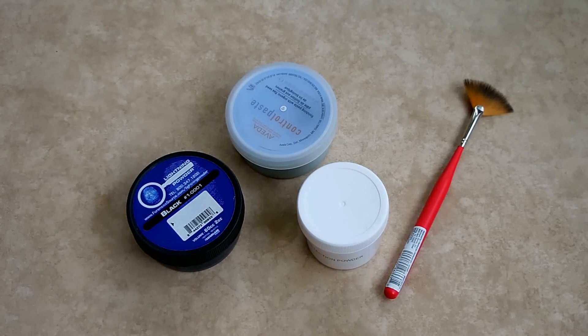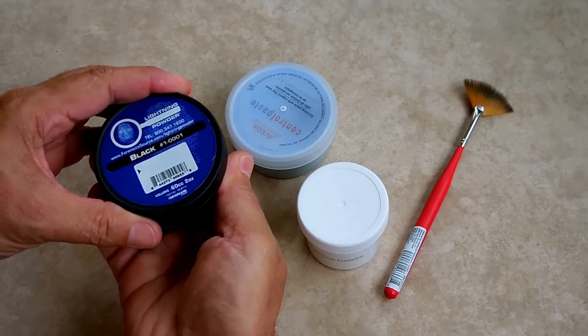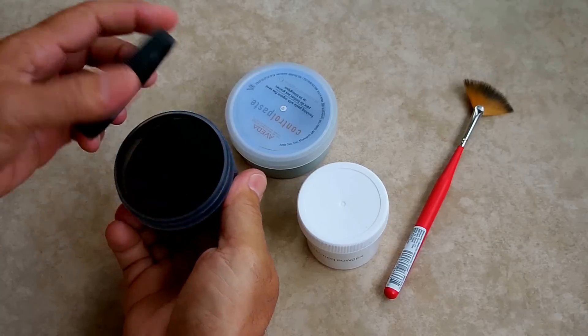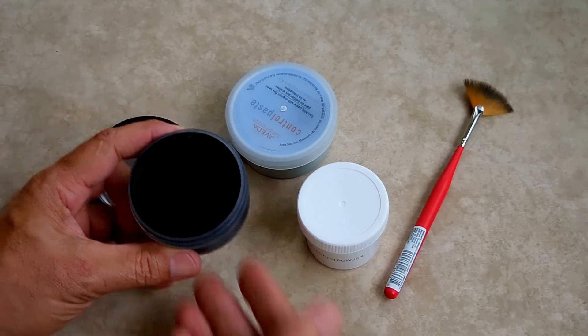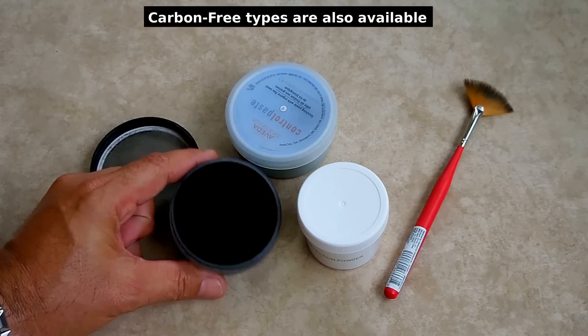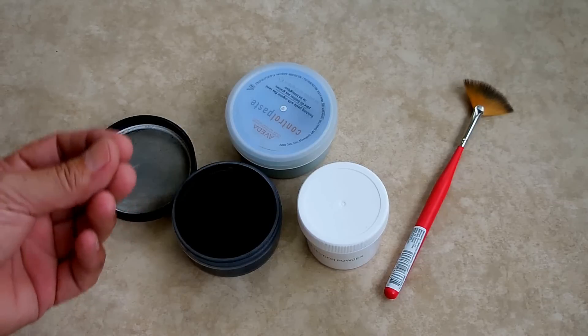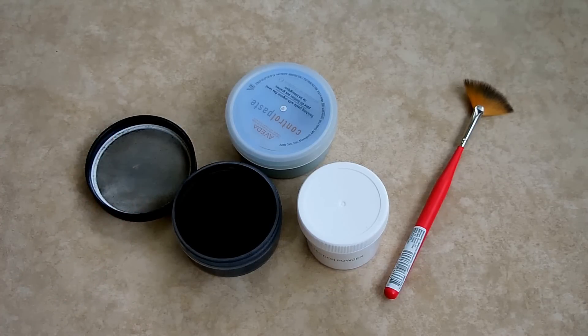Fingerprint powders that you purchase online, like the one you see right here — let me open this up and show you. This is a finely powdered carbon, a micronized powder, and what it does is it adheres to the oil in your skin which was left behind with your fingerprints. People with oilier skin leave better prints, and people with very dry skin leave very hard to detect prints.